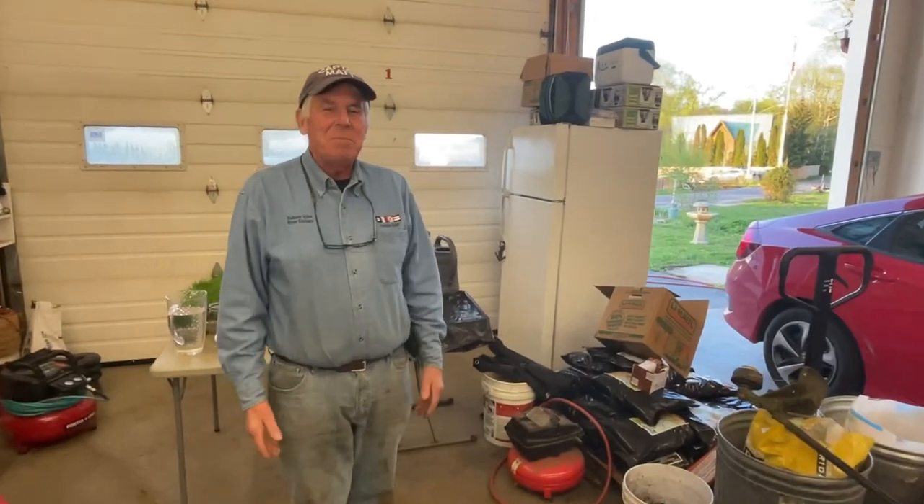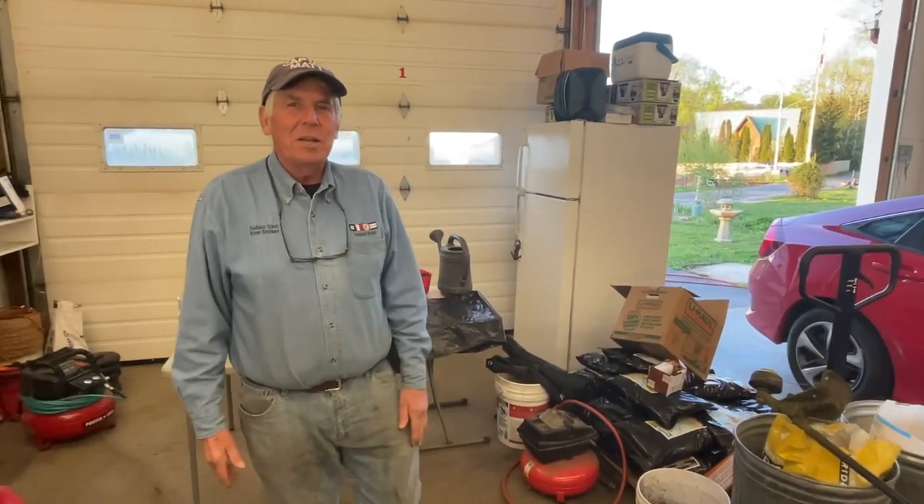Hey folks, good to see you again. Captain Matt here and today we're going to talk about how to grow wheatgrass from start to finish.